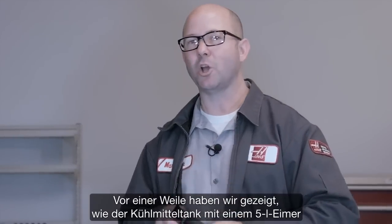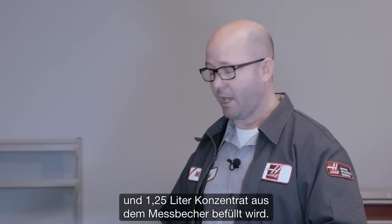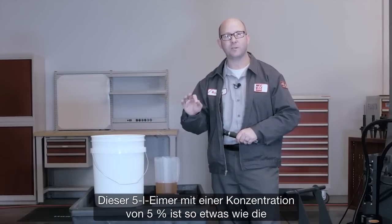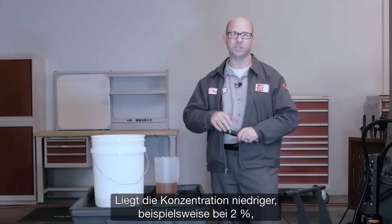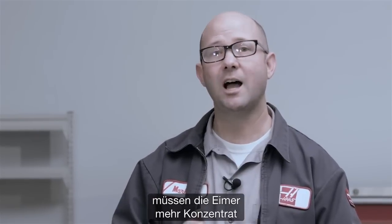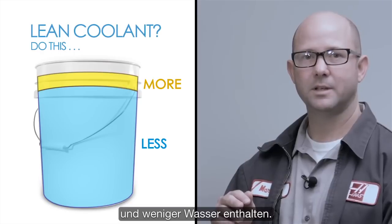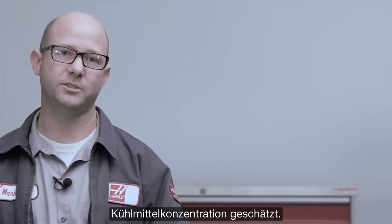A little while ago we showed you how to fill up the coolant tank using just a bucket of water and a quart of concentrate. Those 5-gallon buckets mixed at 5% concentration serve as a kind of baseline for the coolant concentration we need. So if the concentration level is low — say 2% — you'll need to compensate by adding buckets that have extra concentrate and maybe a little less water. This same estimate method can be used on machines that have higher coolant concentrations.